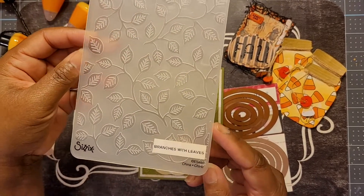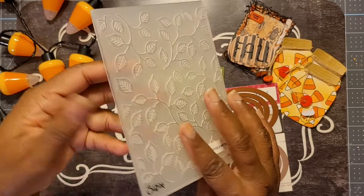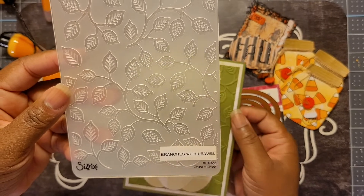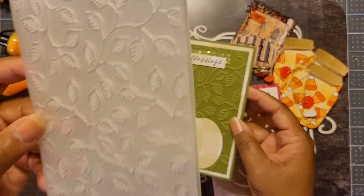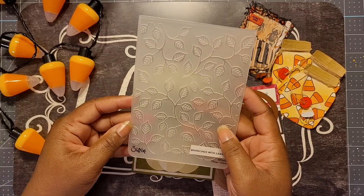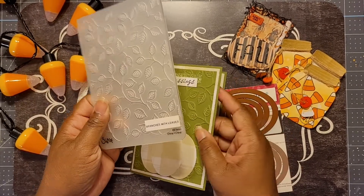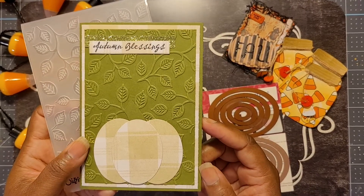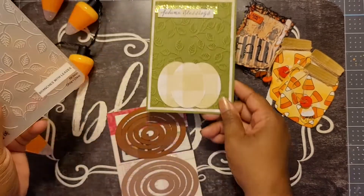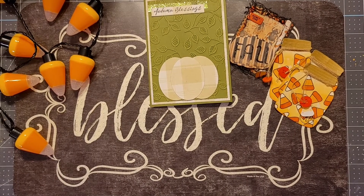Lastly, this is the branches-with-leaves Sizzix embossing folder that I used. I love embossing folders and I use them often in my projects. I know a lot of people don't use embossing folders anymore, but I love them — I feel like they take your projects to the next level in a simple, subtle way. So this make was: leaves, a pumpkin, and a free choice.